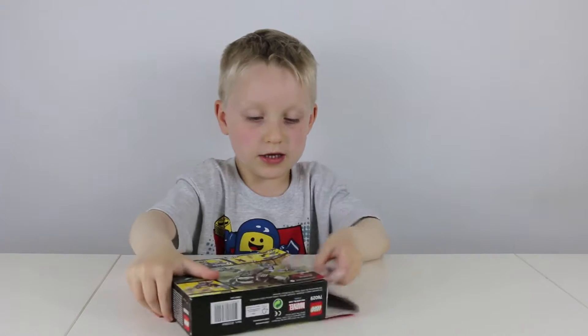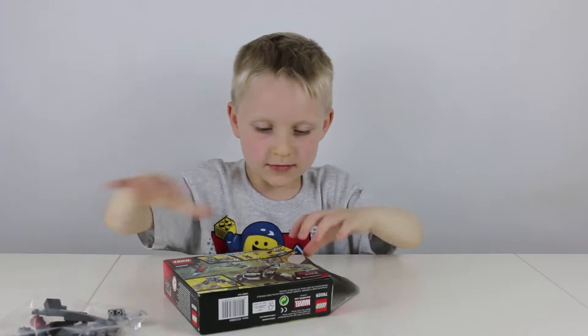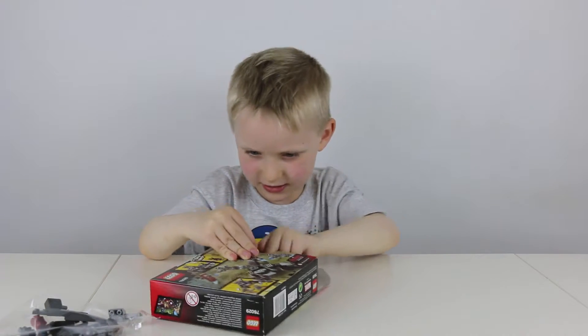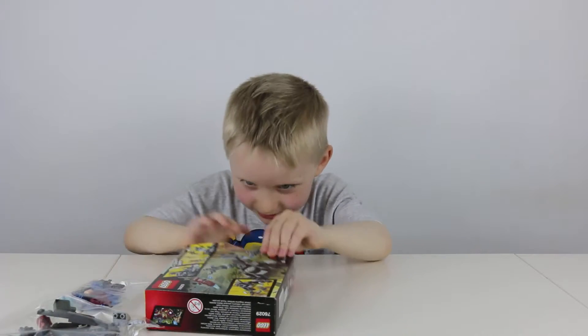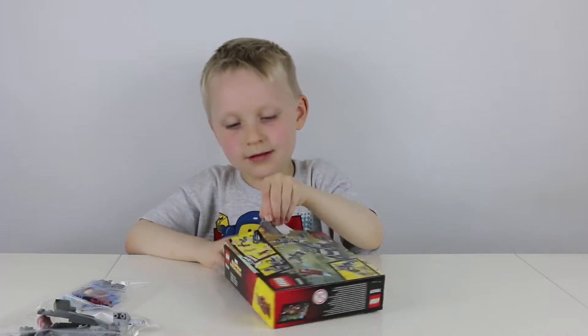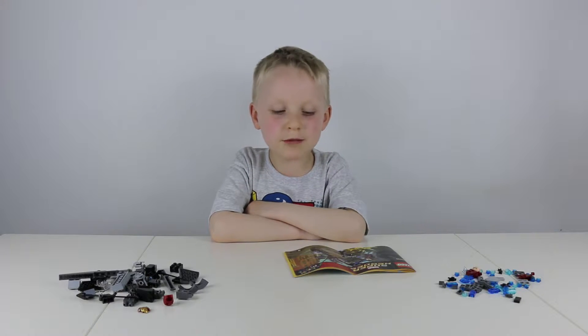So you get a pack and it has no number, a tiny pack, and a small instruction booklet. Okay, now it's time for a timelapse build.